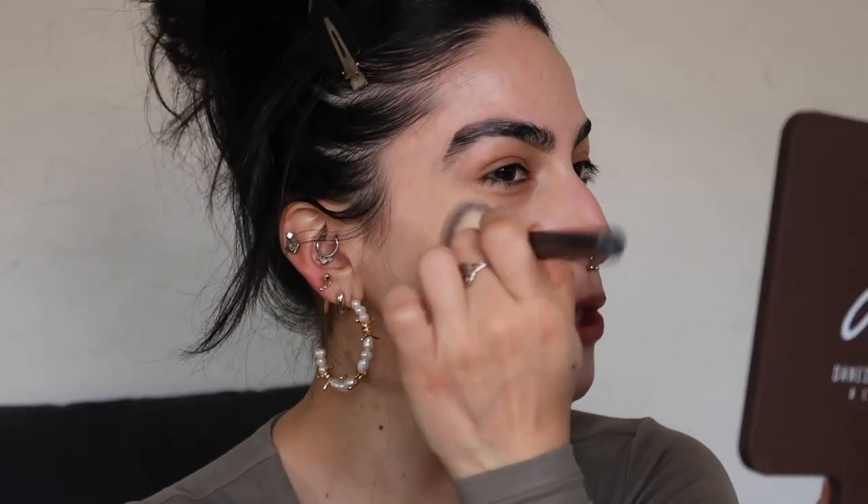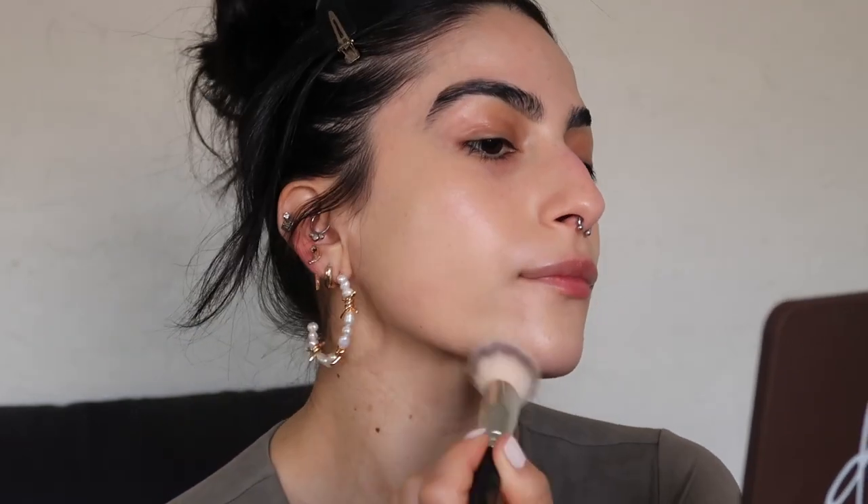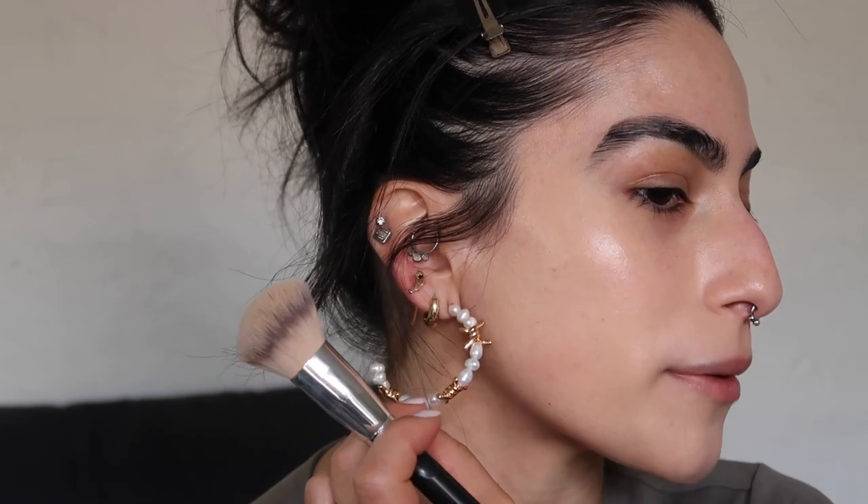Let's go ahead and mix our luminizer in with our foundation, because as I mentioned I want to have an all-over glowy base as opposed to having those targeted areas. I'm going to take a brush first to go and buff all of this into the skin and see the coverage that this will give me.